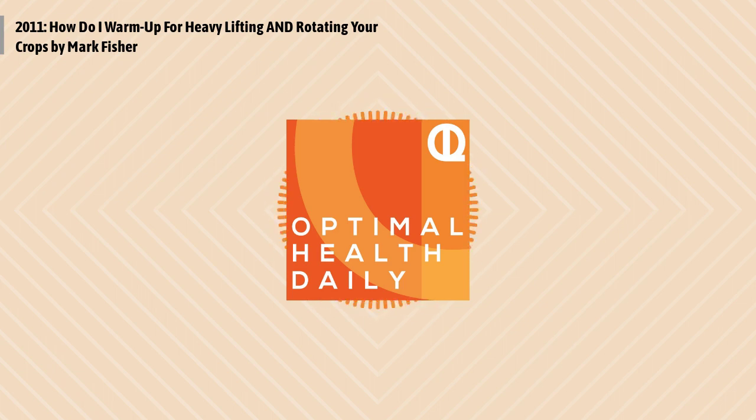Rotating Your Crops by Mark Fisher of markfisherfitness.com. You may be familiar with the concept of rotating crops — a farming technique where you grow different crops on the same piece of land at different times of the year. Rotating Your Crops is a slightly different but equally useful framework for balancing your long-term fitness and health goals with your short-term pleasure goals. To be clear, I'm not suggesting a fully-on, fully-off approach to fitness, nor alternating periods of eating everything you want with highly restrictive dieting — that would be like alternating planting your crops with slashing and burning them. But a calendar year has its own rhythms; it lends itself to turning the volume up or down on your fitness habits, and that's okay.